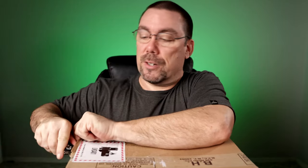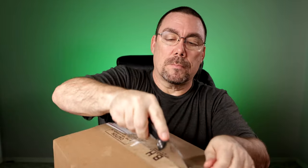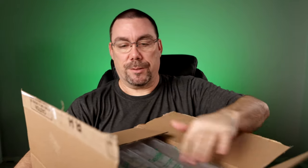A little bit of a bigger box, still from B&H, still not sponsored. All right, moment of truth — what do you guys think it is?